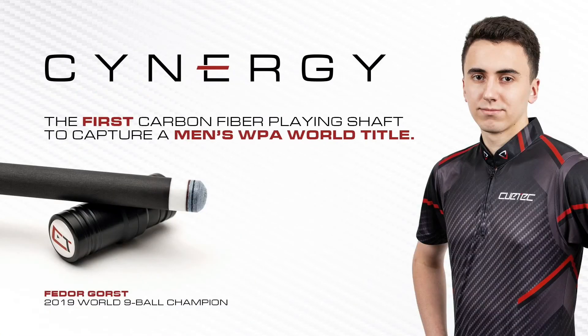Feel shmeal, you might say. But Synergy is the first and only carbon fiber composite shaft used to win a men's WPA World title. The phenomenal 19-year-old Q-Tech Pro Fedor Gorst not only won the 2019 World 9-Ball with Synergy, but also won his first of many Euro Tour titles as well with the same shaft.